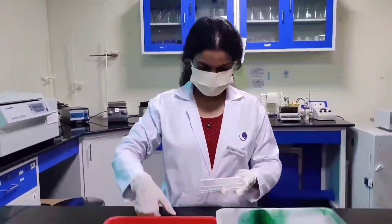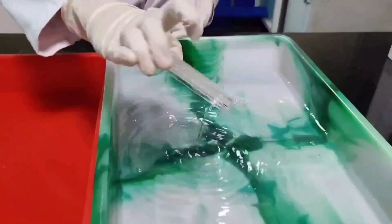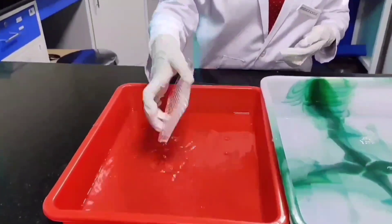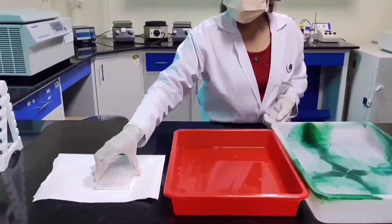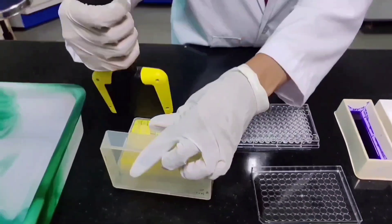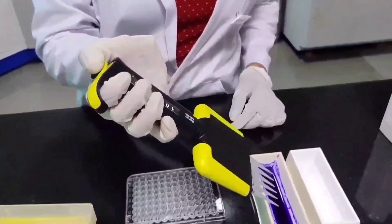The following day, the plate is processed to quantitatively assess the biofilm formation. The planktonic cells are discarded and washed in water. The plate is dried using blotting paper, followed by addition of crystal violet stain and incubated for 15 to 20 minutes.